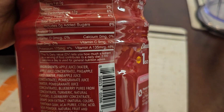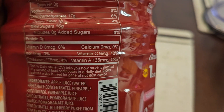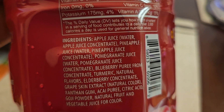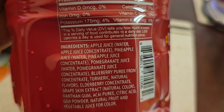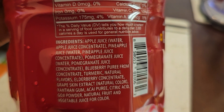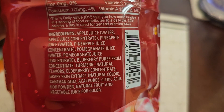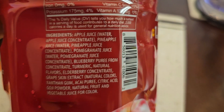We got 9 milligrams of vitamin C, 10%. 175 milligrams potassium, 4%. 135 micrograms of vitamin A, 15%. Ingredients: apple juice, water and apple juice concentrate, then pineapple juice, water, pineapple juice concentrate, pomegranate juice, water, pomegranate juice concentrate, blueberry puree from concentrate, turmeric, natural flavors, elderberry concentrate, grape skin extract, natural color, xanthan gum, acai puree, citric acid, goji powder, natural fruit and vegetable juice for color.